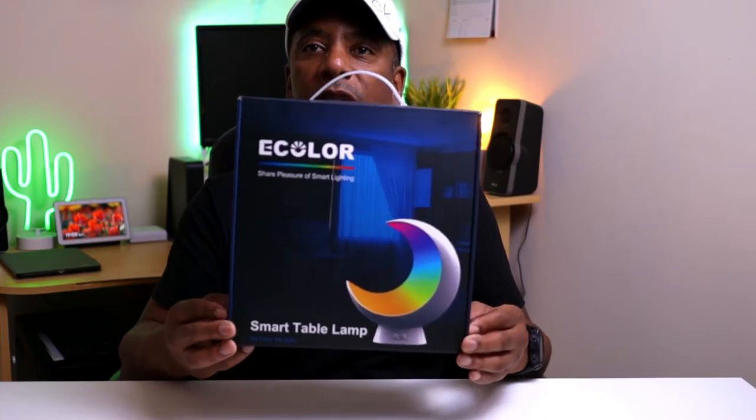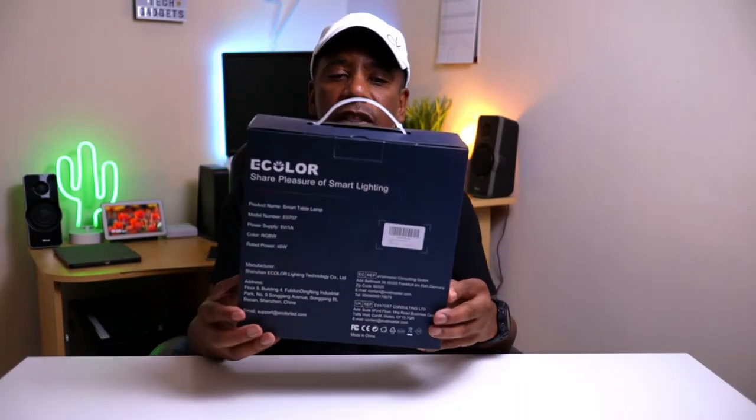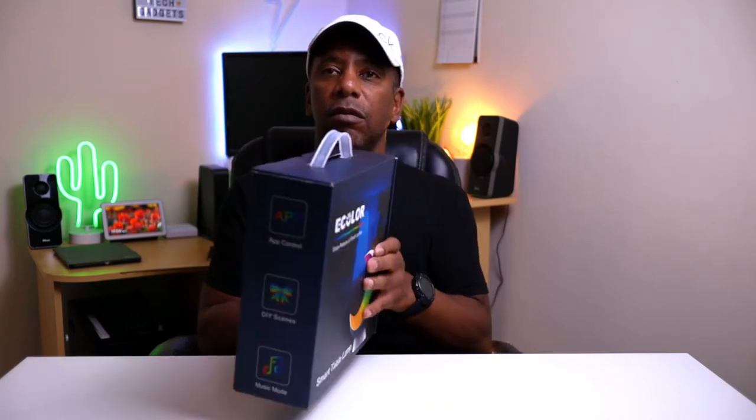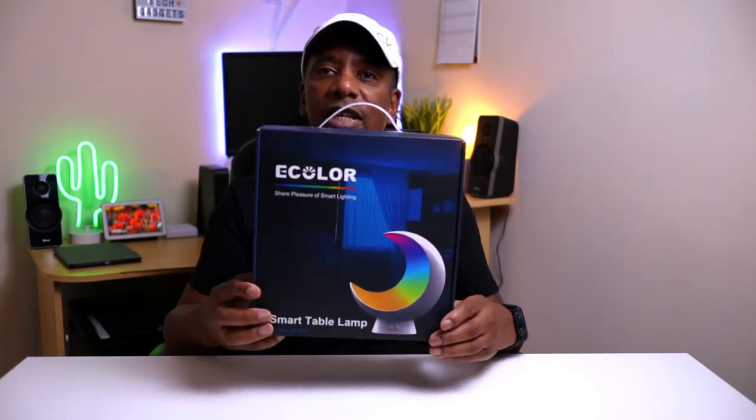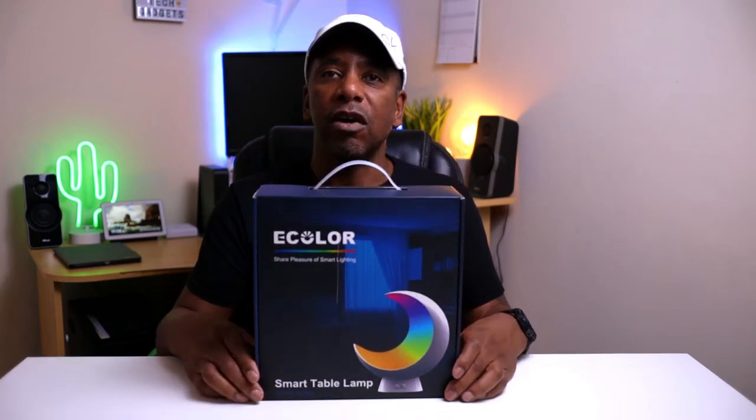So this is the lamp that eColor sent out to me. It's a smart table lamp. Let's just get into the video and do the unboxing and review.